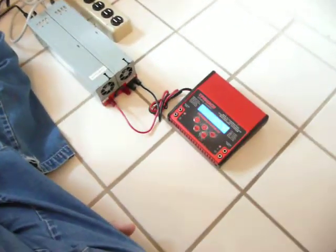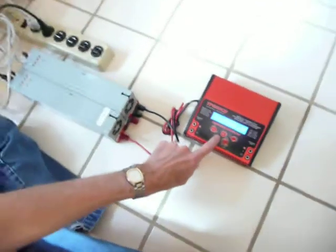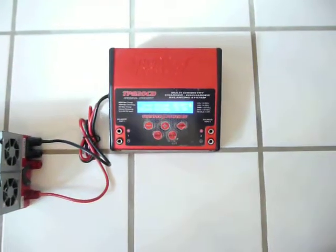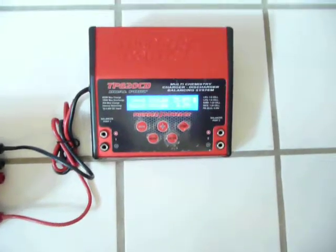It comes on. No smoke. Let's see what our input voltage is. Input voltage: 25 volts. Yay! It works. I'm happy.